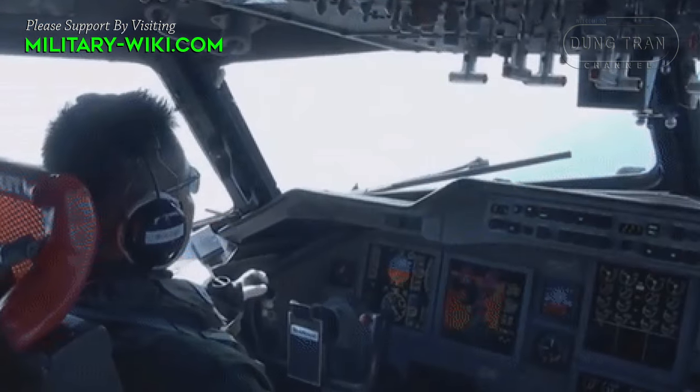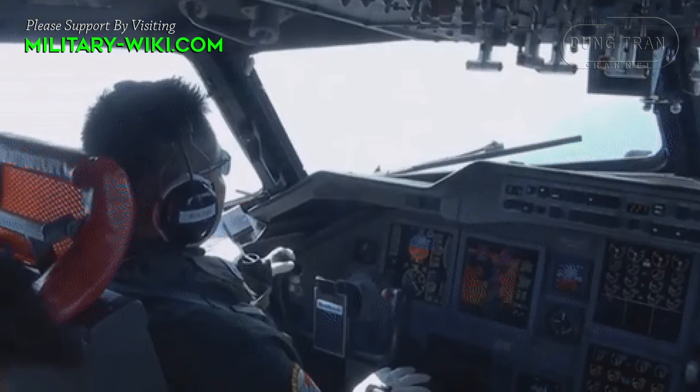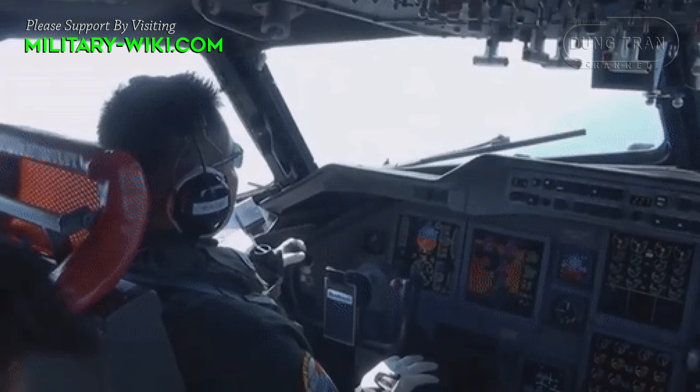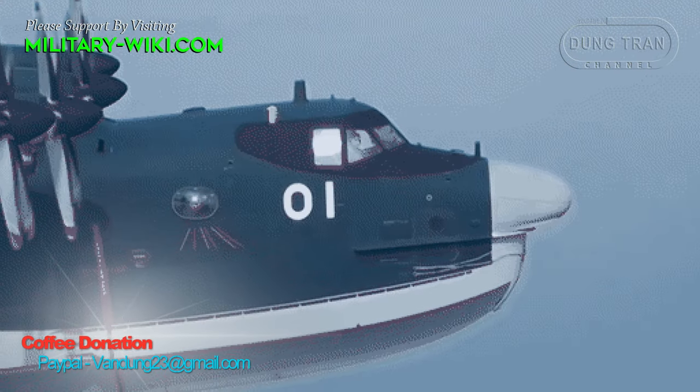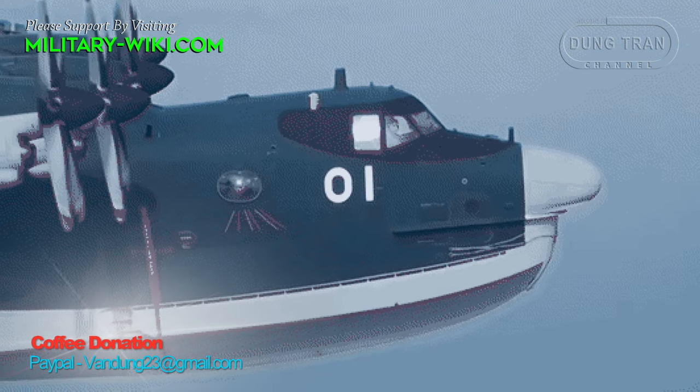Designed to serve missions at sea, the Shinmeiwa US-2 is capable of taking off and landing on water with extremely short momentum, allowing it to land in any sea area immediately when needed.